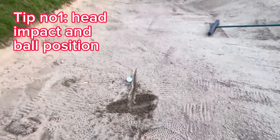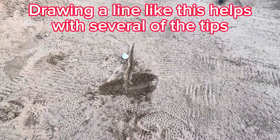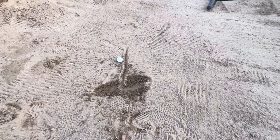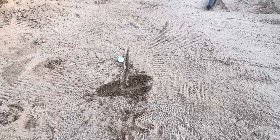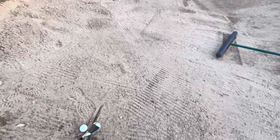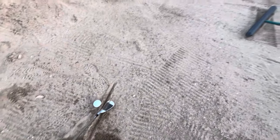Tip number one: if we take a closer look at this, I've drawn a line behind the ball. A lot of people think they've got to nip it clean or hit really far behind it to scoop it out — that's not the case. You want to be hitting about an inch max behind it. That's very important. Also, when you're setting up, you can't touch the ground.